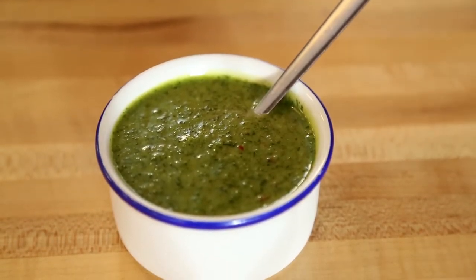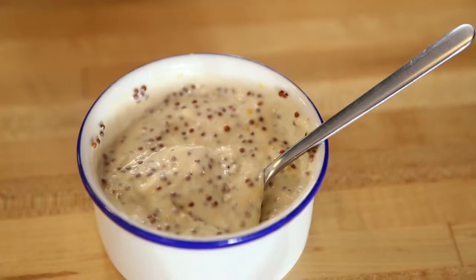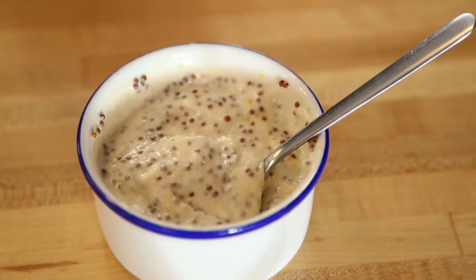We have a dill salsa verde which includes dill, chives, parsley, vinegar, olive oil, and shallot. Also, just for added richness, we have a mustard aioli.